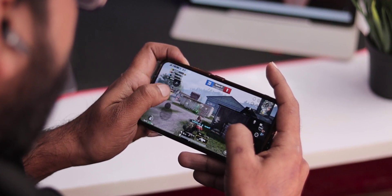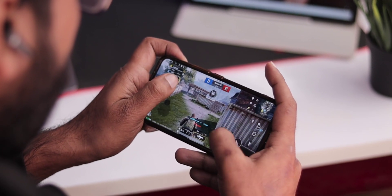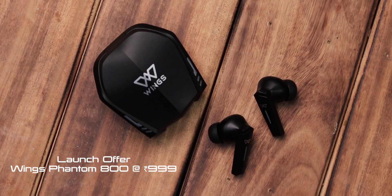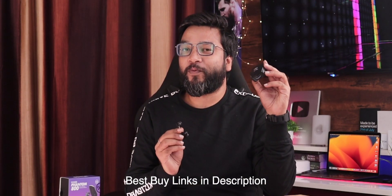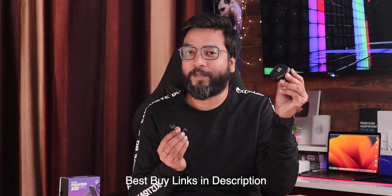At a launch price of ₹999, considering the overall design, build quality, charging time, battery life, features, app support, and gaming experience, this is great value for money. These are among the best true wireless gaming earbuds under ₹1000. If the price increases after the launch offer, wait for a price drop before buying. Do check the current price in the video description, and don't forget to like, share, and subscribe. See you next time!